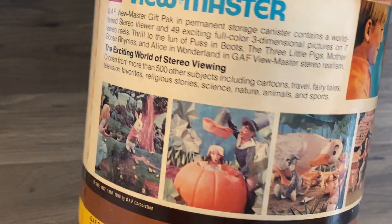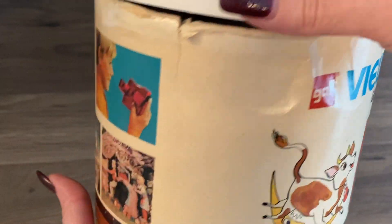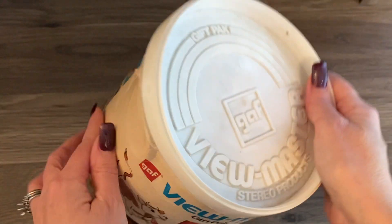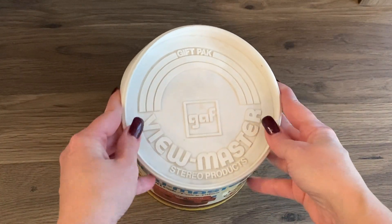Does it say the year on it? Definitely the 70s I would think. So I did peek in - it was taped, but it does seem like a lot. I haven't technically looked through it so let's look through it together.